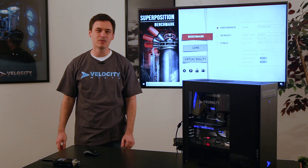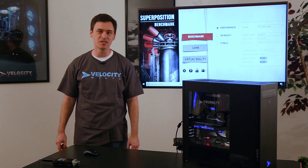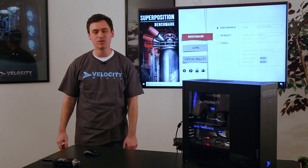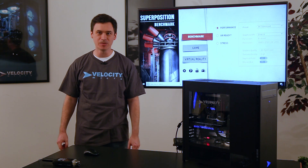Hey everybody, I'm Josh from Velocity Micro. We're going to take a look at our Raptor Signature Edition today. This is an i9-9900X, also running the 2080Ti and 32GB of RAM.